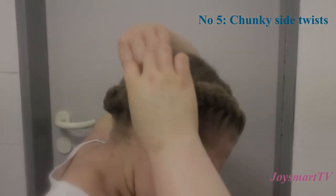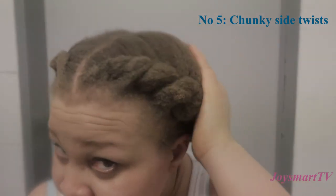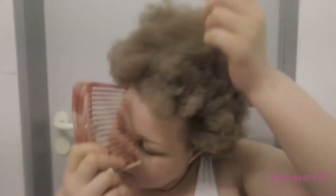I really love this style — it's so cute, simple and easy. A quick something you can do when you want to make a quick run to the grocery store and look a little decent. That's what all these styles are for.